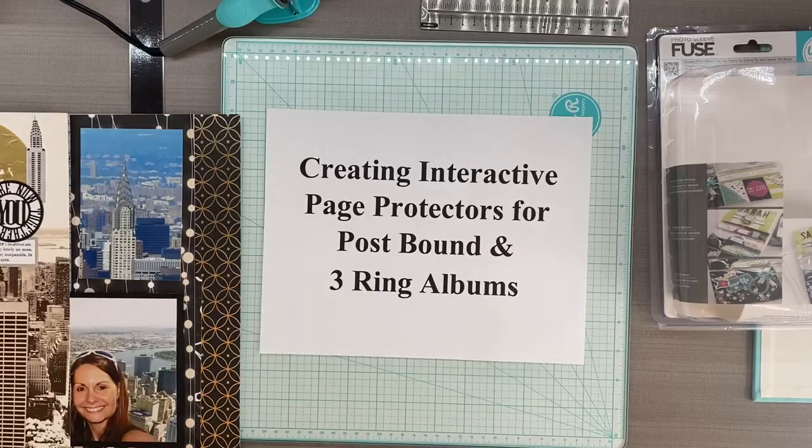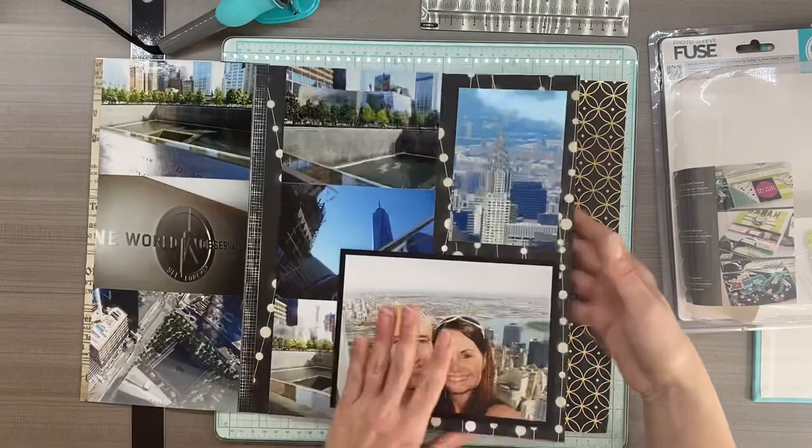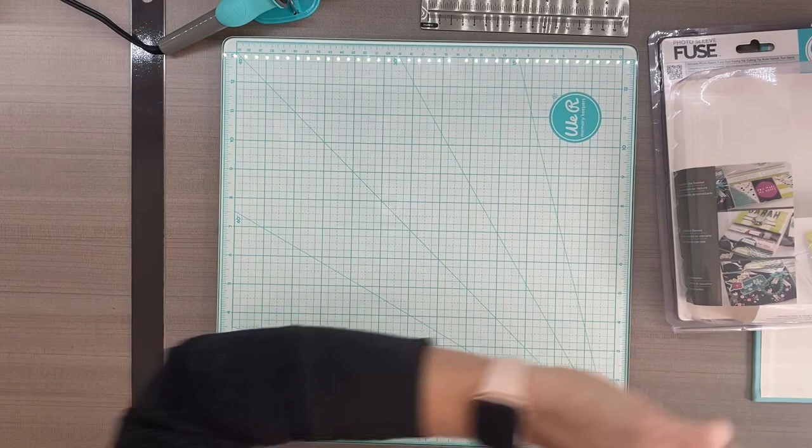I've showed you my interactive scrapbook pages and how to put them with page protectors in a strap and hinge album, but I know not everyone uses those. This will show you how to put them in a post bound or a three ring album.